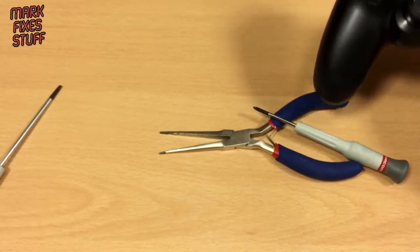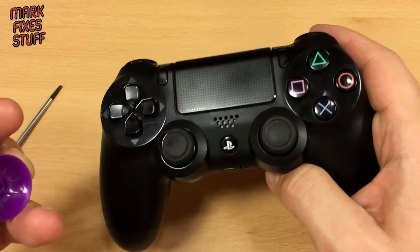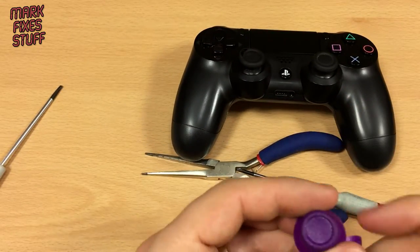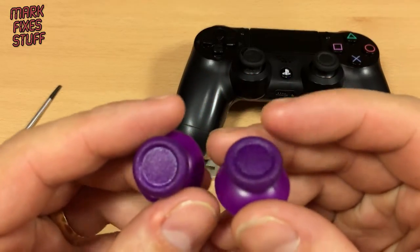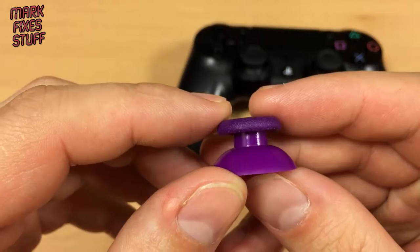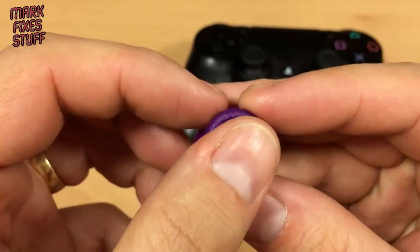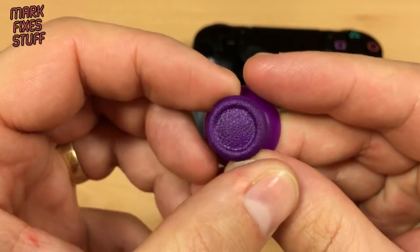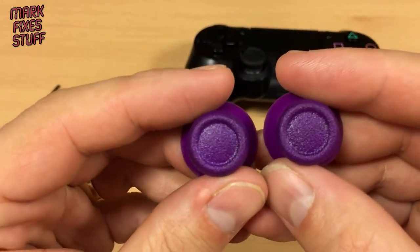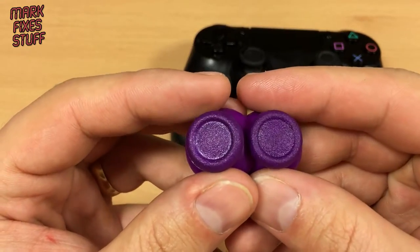Now the thumbsticks I've bought — the thumbstick cap replacements — are only £1.99 and I've got purple ones so you can see I wasn't cheating. They're kind of a two-component thing: plastic on the bottom but the top is really rubberised — almost gritty — and they feel really really grippy. And also they're purple. I like purple. It's a nice colour.